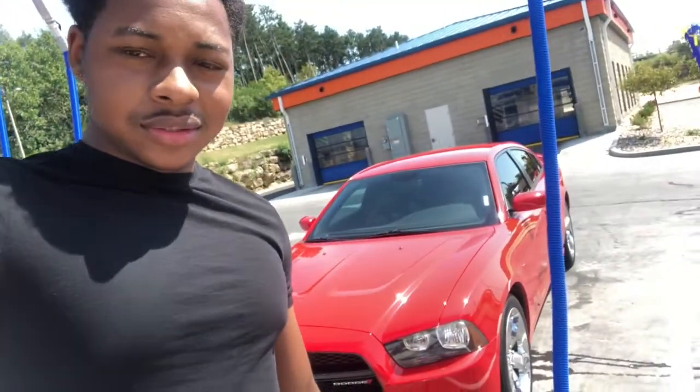Hey, it's your boy Kari5k coming back with another video. Today I'm introducing my new pickup I just copped not too long ago. I think y'all gonna really like this one — one of my favorite colors, that fire red, and it's a Mopar: a 2014 Dodge Charger. Let's get into this review.